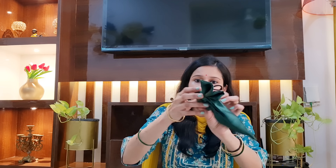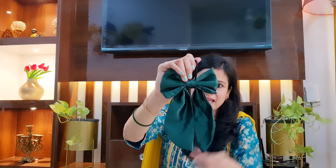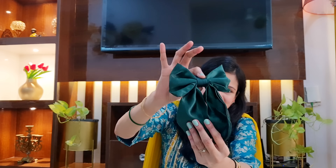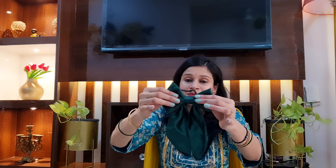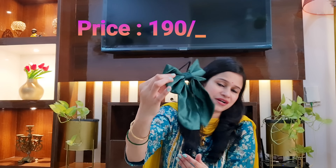The next hair accessory I purchased is a beautiful bow. I bought it in green color, but you will get many different colors like yellow, green, red, and more. It is made from a certain fabric that feels very beautiful and gives an Indo-Western vibe — great with westerns and suits. You can try it in a half ponytail or a full ponytail — it looks very cute. A rubber band is already attached, and its price is very low; I will mention it on the screen.